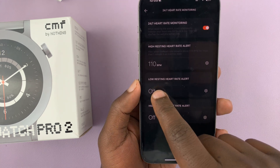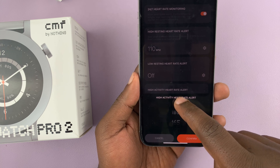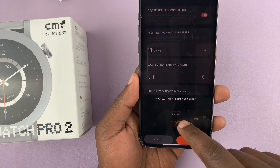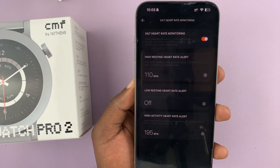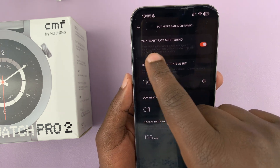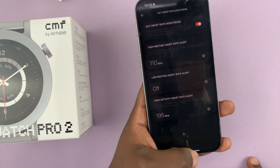You can do the same for low resting heart rate and also high activity heart rate alert. You can set it to maybe 195 — that's a little high. So you can tap on that, and if it goes there, then you also get an alert. So if you have continuous or 24/7 heart rate monitoring, you can also set alerts for resting and activity heart rate.